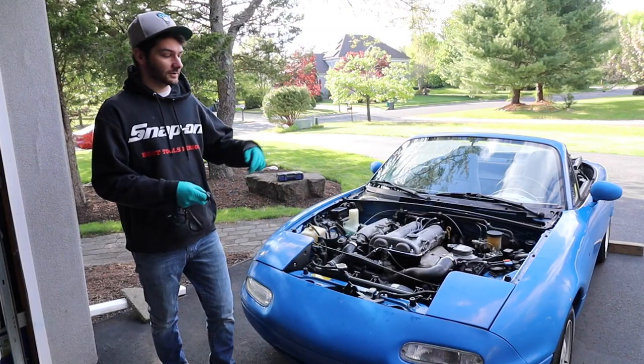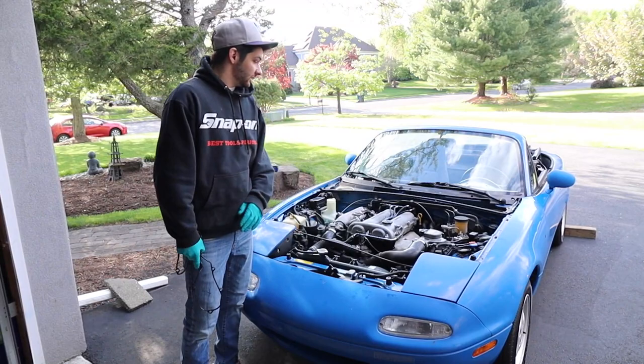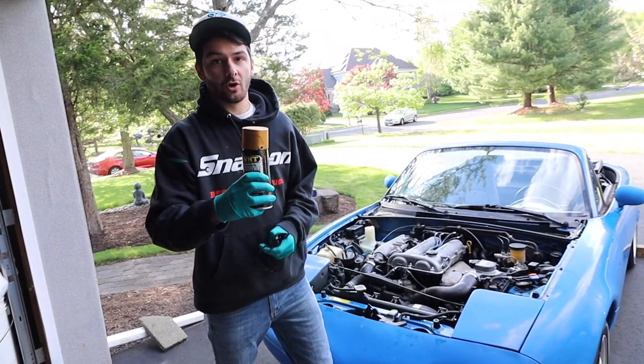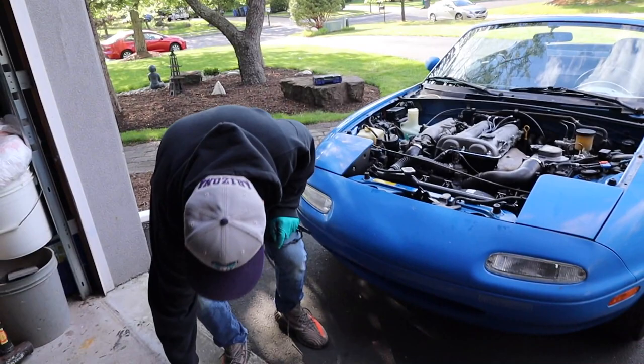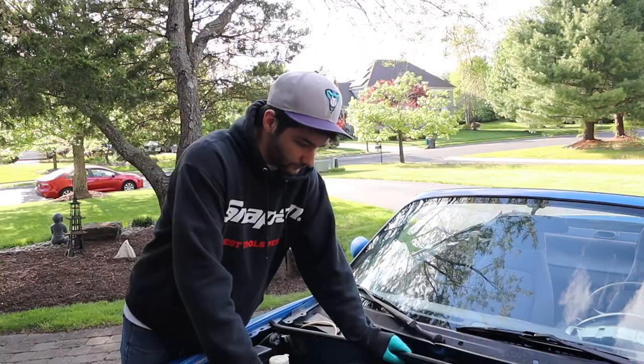What's going on everybody, RetroWunch is back for another video. This is episode 4 of Project Miata. Today we're going to be doing the valve cover gasket because it is leaking. While we're taking it off, we're going to sand it down and paint the cover a nice color — gold — to make the engine bay pop. We'll probably match it with the intercooler piping and any engine bay mods for a consistent look. Let's jump right into it.